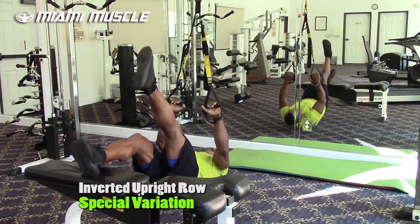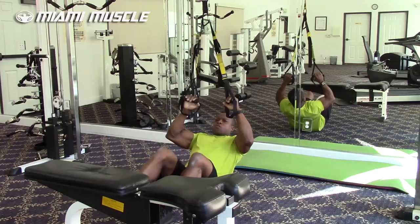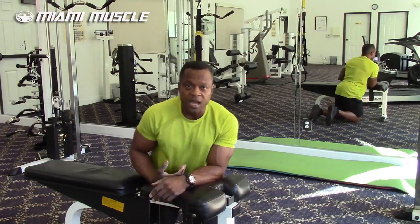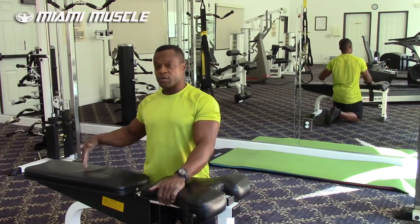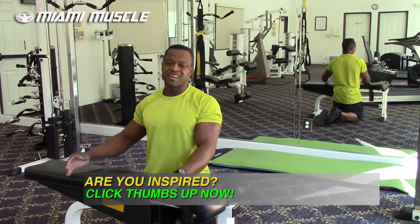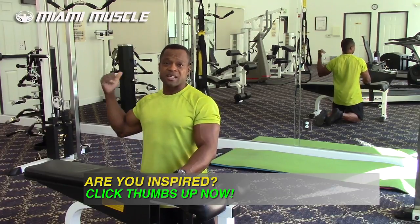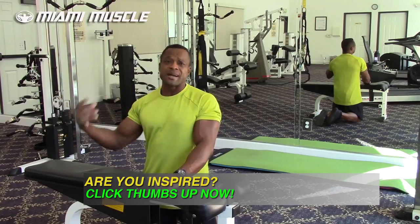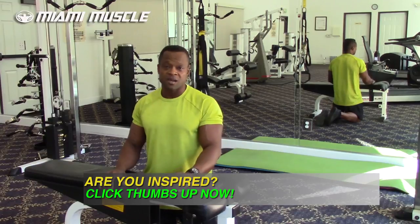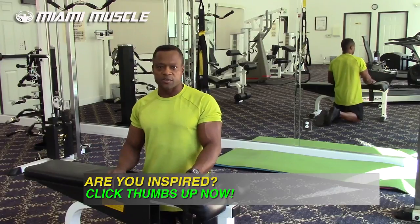Wow, I felt my core and my obliques. What's amazing about doing this with one leg up is that the one leg on the bench is slightly bent, so I can actually feel my hamstrings stabilizing my body. Because I'm using equipment that isn't stable, all my stabilizers are firing as well. This is a great way to activate your biceps, your back, your core, and even a little of your hamstrings during the inverted row.